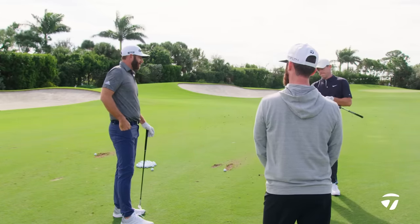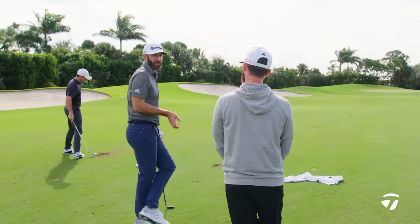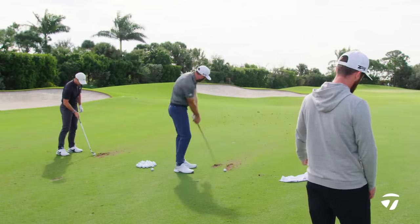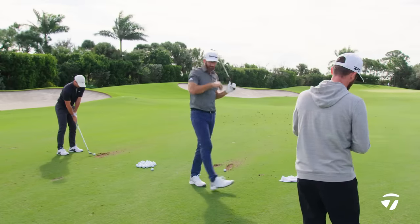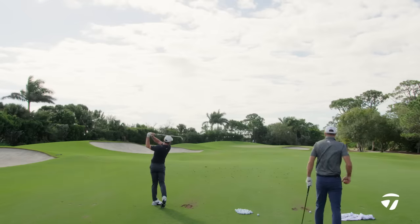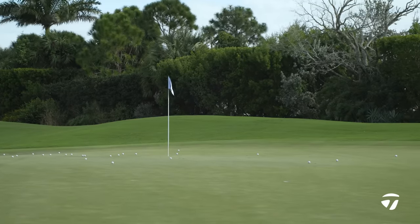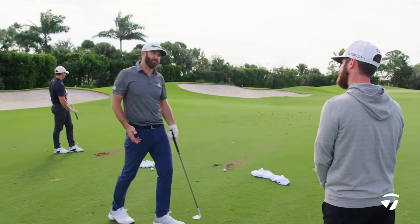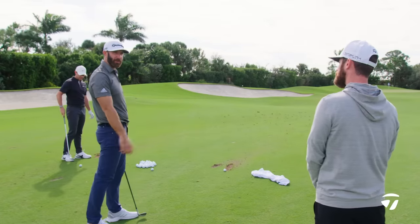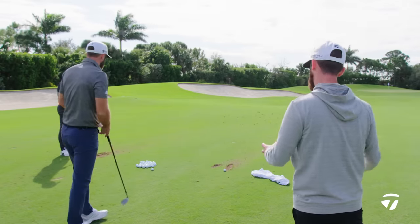You never really have just your dead stock number, so you're always trying to find something. When you don't have your dead stock number, do you take the stock number and bring the pace out, or go the shorter number and try to hit it further? I think it depends on the player. Say I've got 118 and my three-quarter sand wedge goes 115 — I'll make the three-quarter swing and just put just a hair more into it, rather than going full swing and trying to take a little bit off. Yeah, so you always try to be accelerating.